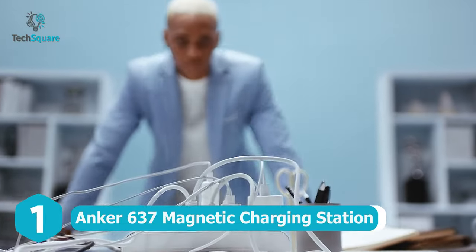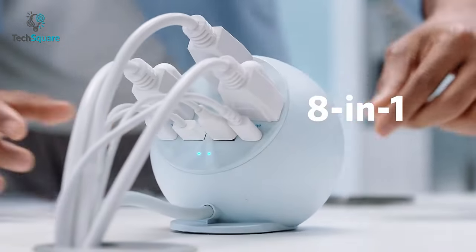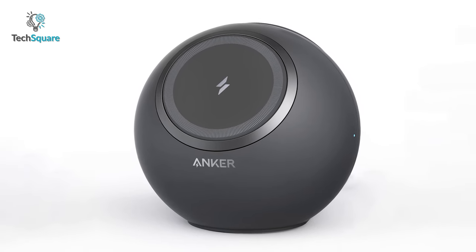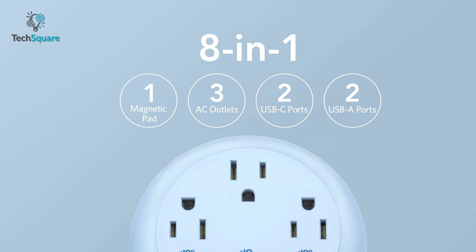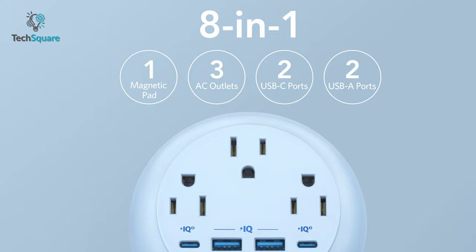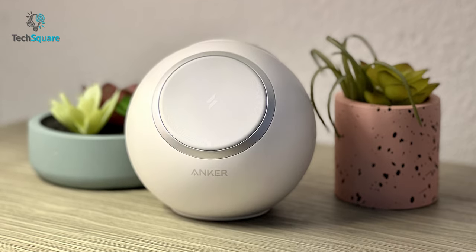Say goodbye to messy tables and dangling wires with the Anker 637 magnetic charging station, which can help you juice up your multiple electronic devices along with your smartphone. The Anker MagGo isn't your ordinary charging station. It comes with MagSafe charging in the front, and on the back you get two USB-C, two USB-A, and three AC outlets — that's enough to charge all your devices from a single charging station.